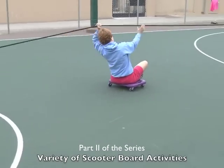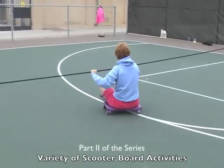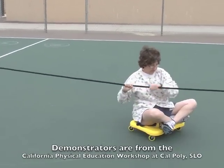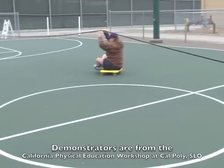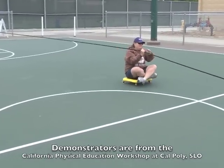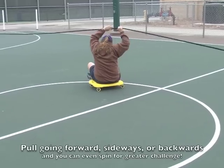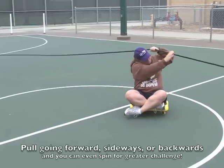There you go, that's it — working the biceps, the triceps, that's it. You got the high range of motion, the low range of motion, that's it Chantal. You can spin around a little bit if you like, go under the rope — go in either direction, that's fine.